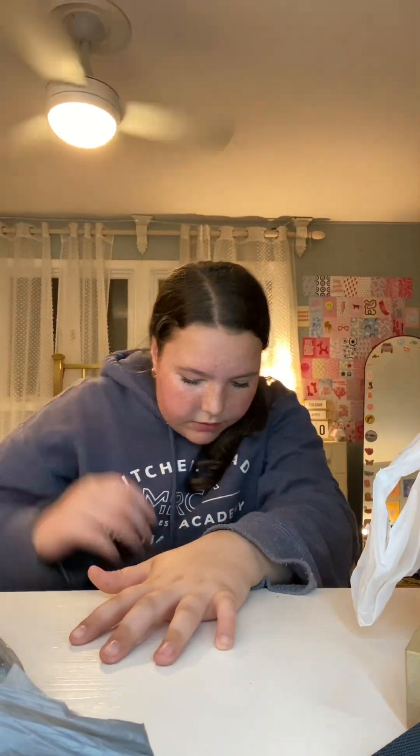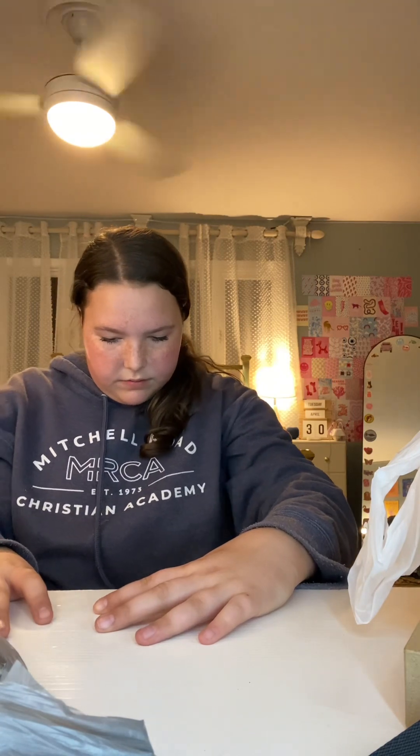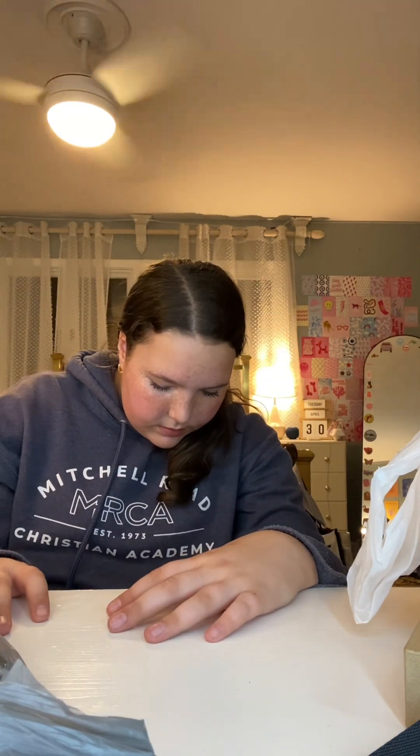Wait, isn't Betty Crocker the brand? I'm gonna sound really dumb right now. Isn't that the brand of cakes that we get? Do they even make cakes? Do they make brownies? I don't know. The trash just fell out of my trash can. Let me get it back in with my feet. I did it. Still saw it all over the ground, but whatever.